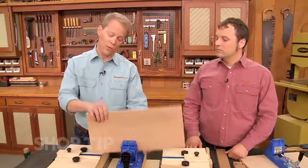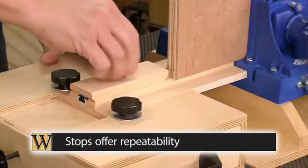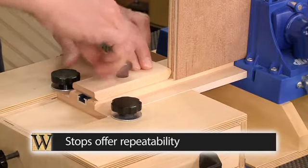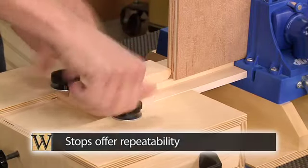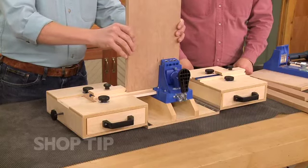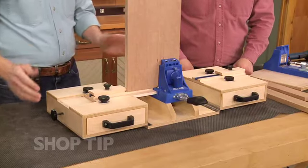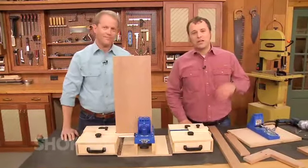Now if you have a number of workpieces where you need to drill pocket holes in the same location, you also have another feature here — there's an adjustable stop. You position it where you need the workpiece located, lock everything down, then once you put all those same size workpieces in and butt them against the stop, you'll be drilling the pocket holes in the same location.